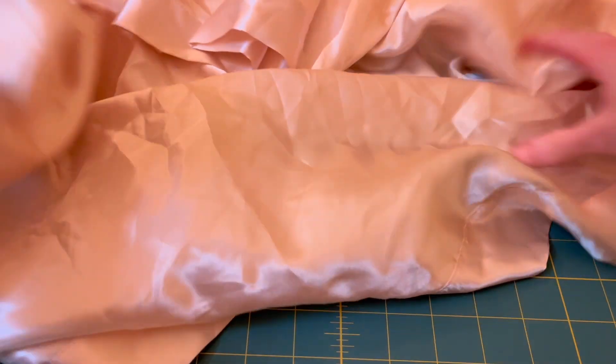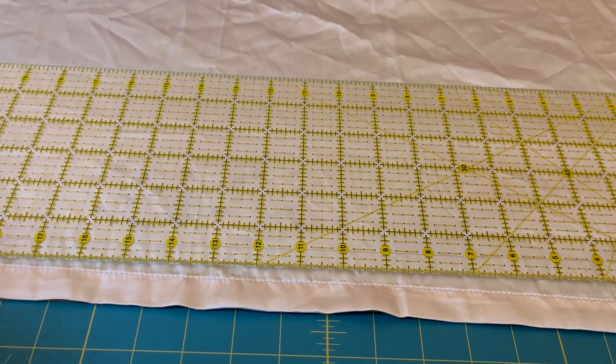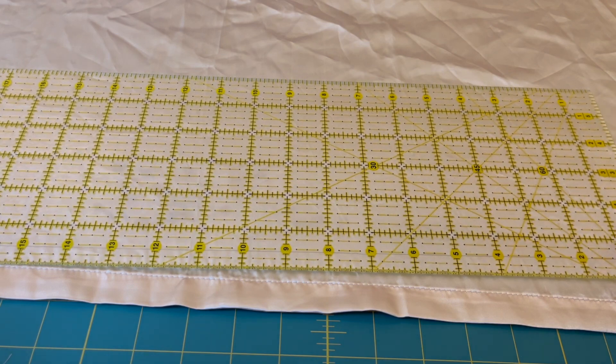Welcome — I do sewing and DIY related content, and today we are making a bow perfect for your pet's collar. I'm going to be using satin material, which I think is going to be really fun. This could also be a great idea if you are getting married or engaged soon and want to make a really fancy little thing for your pup.